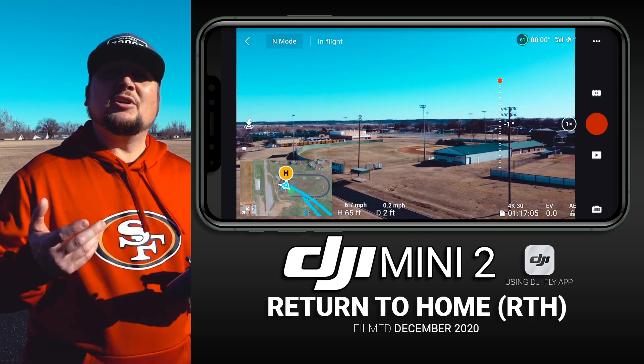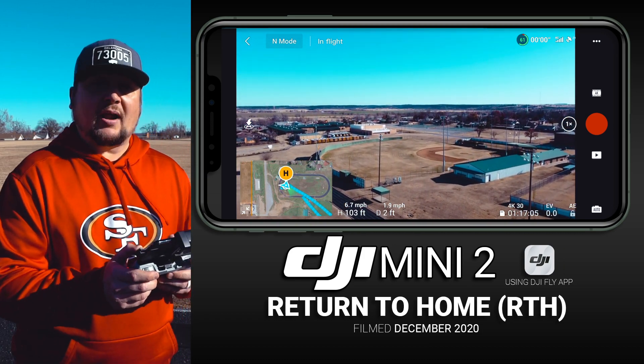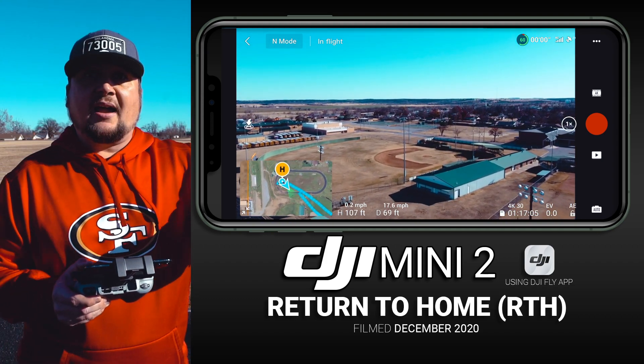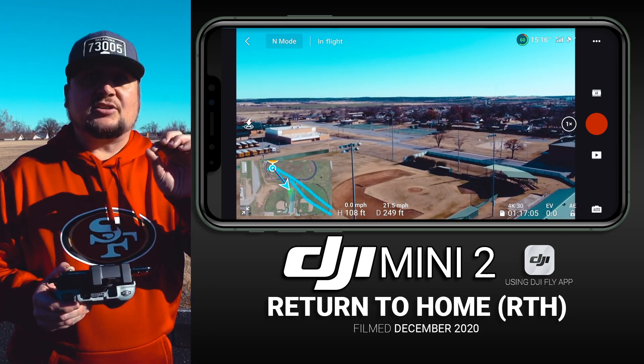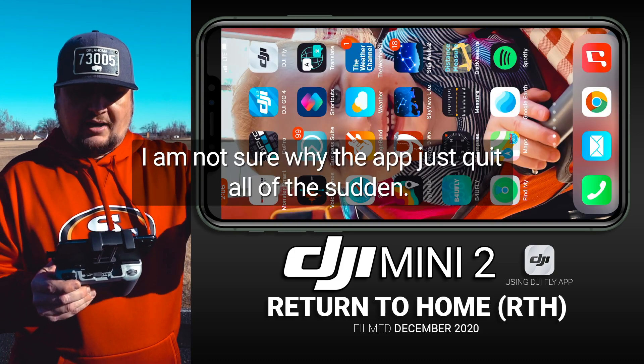When would you use the Return to Home feature? Honestly, I use it quite a bit just for filming — it gives you a really solid, straight-line flight path, because the drone comes back in a straight line from wherever it is to you. That makes it really easy to get a smooth, cinematic shot when using Return to Home.